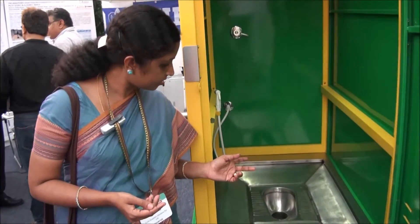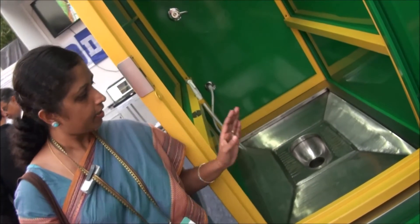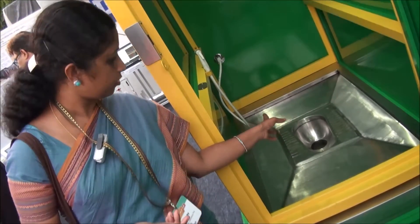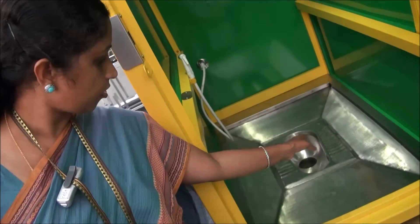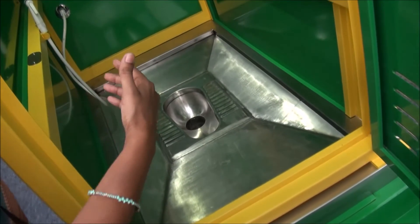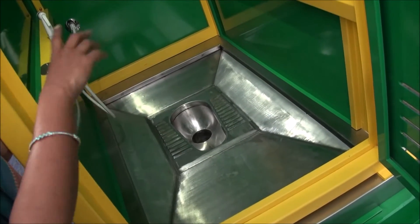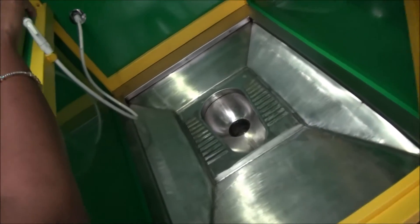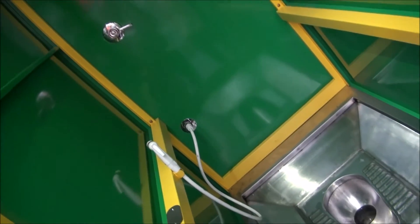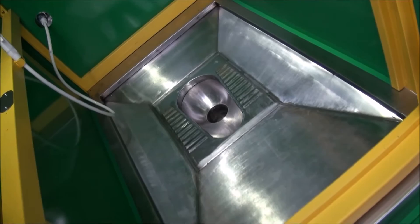This is the school model. We have implemented 150 of them in various schools in Kerala. It is automated and has a self-washing system — before a person enters, the toilet does the cleaning and washing, so it is clean for the next user. Given that children forget to flush and exit the toilet, once they get out, the toilet flushes automatically. There is also a manual flush available. After a fixed number of users — like 10 — a floor wash activates. This electronics setup has been found to be very good for schools.